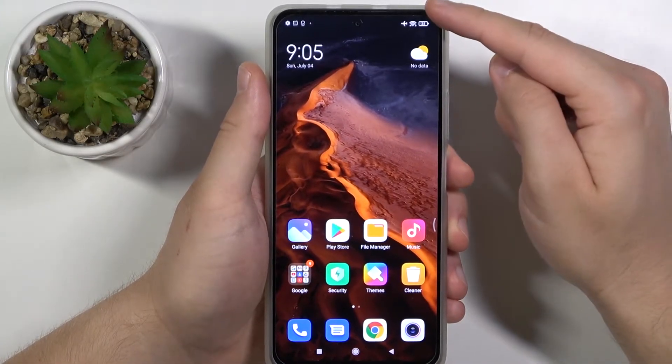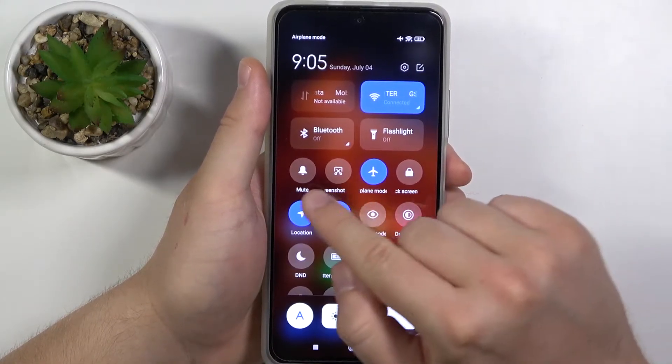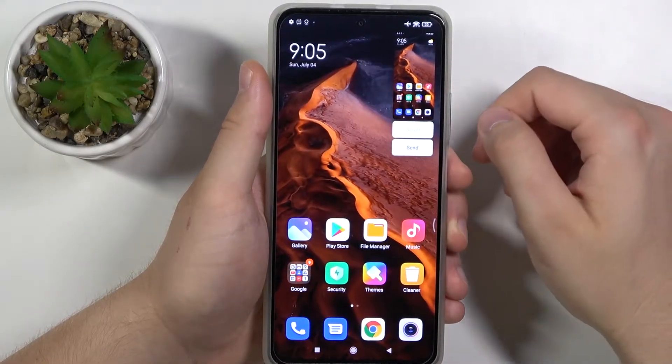Another option: open the notification bar by swiping from the right side, and you have to find the screenshot button. Click on it once and the screenshot will be taken.